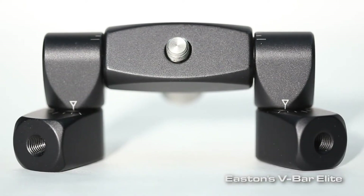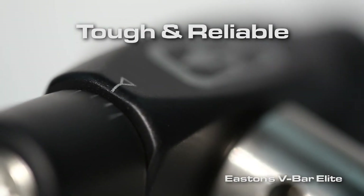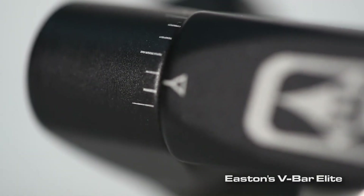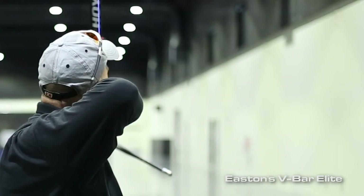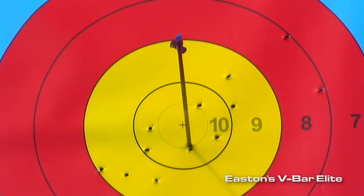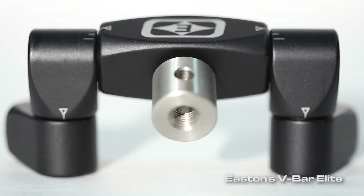We don't expect you to notice these things when you're using it, because when you use the new Easton Elite Adjustable V-Bar, we took care of all the details. All you need to do is set it, lock it, and you can forget it and shoot more tens. New from Easton, the Elite Adjustable V-Bar.